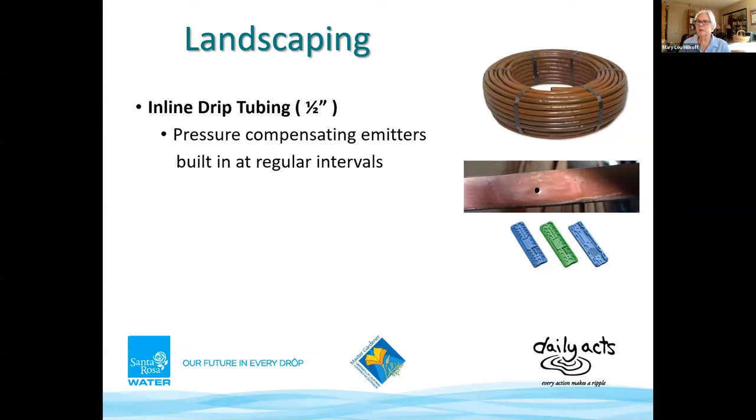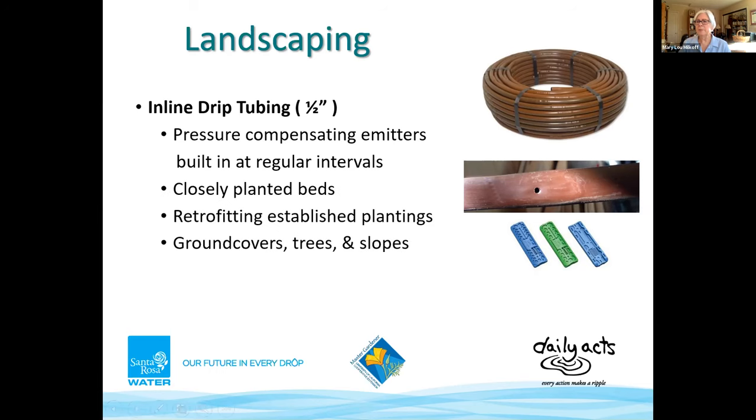Pressure-compensating inline drip is effective in closely planted beds where you want to moisten the whole bed. It can be used on an empty area to which you will add plants, or to retrofit established plantings. Ground covers, trees, and slopes are well-suited. Half-inch inline drip is best for well water as the tubing is less clog-prone. Quarter-inch inline is suitable for pots and raised vegetable gardens.